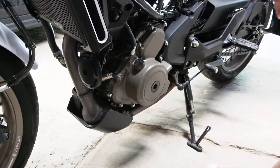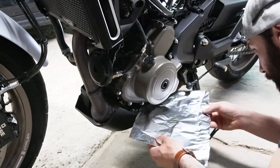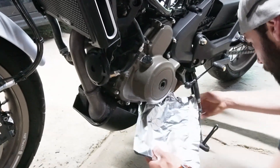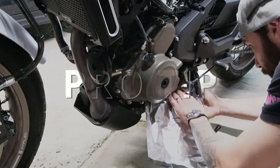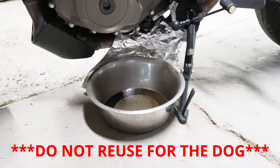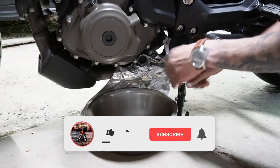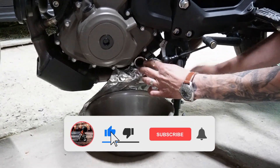Use aluminum foil draped over the exhaust to protect it from oil dripping and burning off later, which gives you that horrible smell. Fun fact: you can use a dog bowl as an oil drain if you don't have one and happen to have a dog.